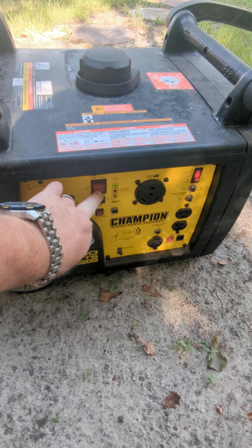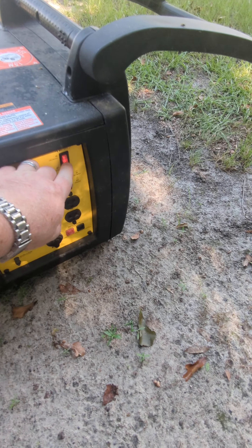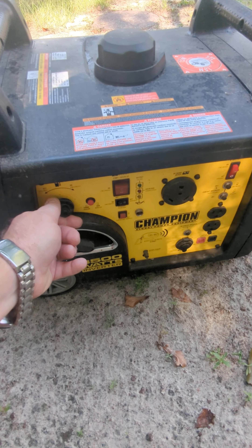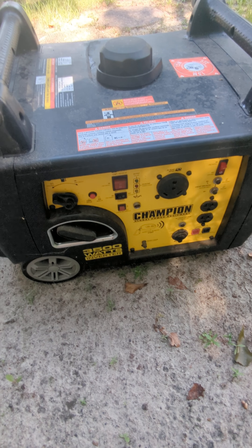Then to turn it off, you just go in the reverse order. Reach up here and push the button to off, turn your battery off, turn your switch back to off. And that's all you have to do to electronically start the Champion inverter.